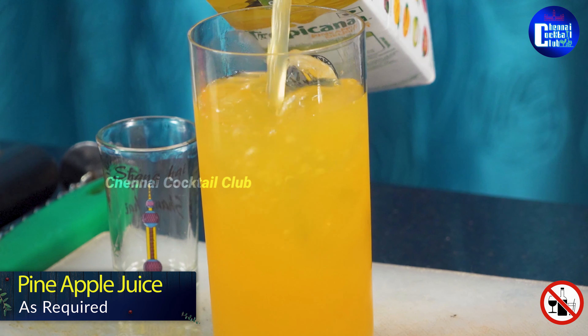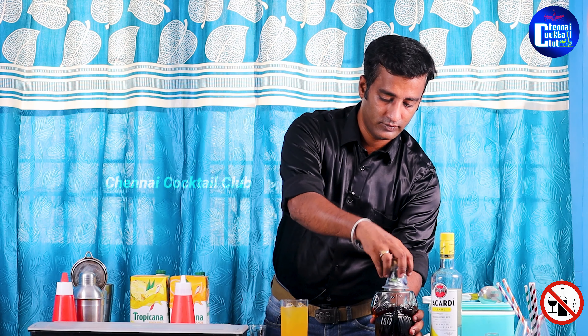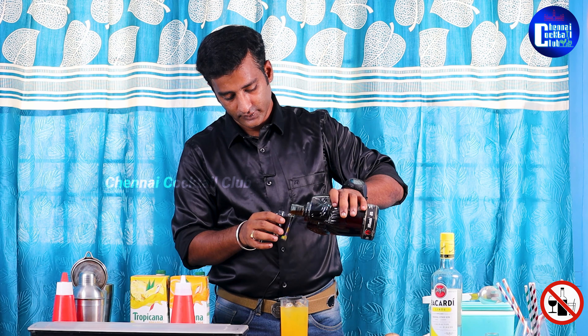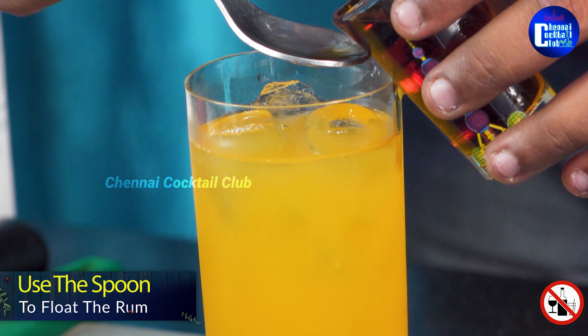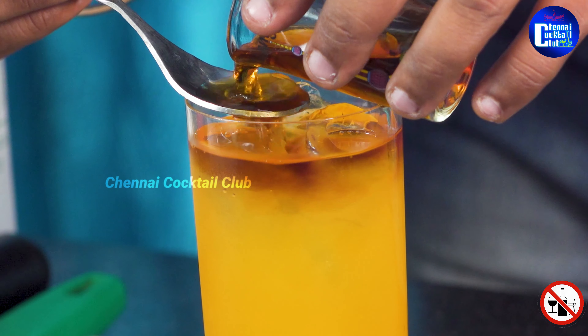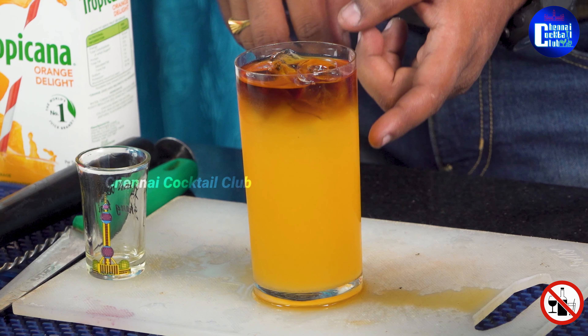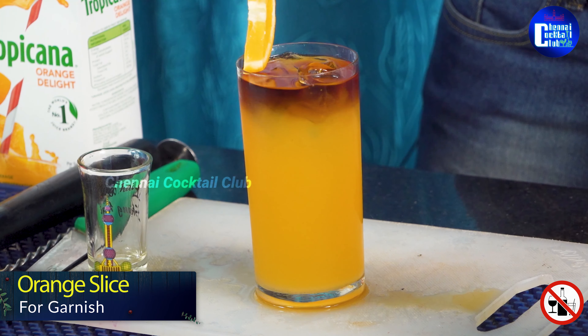Fill it in, then we can float the dark rum on top — 30 ml of dark rum. We add light green juice, orange juice, then the dark rum, and then we add a garnish — an orange slice. Cocktail ready!